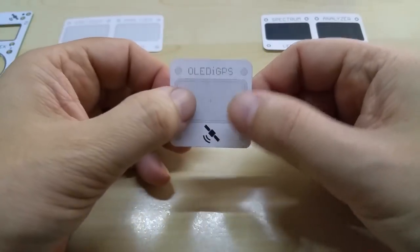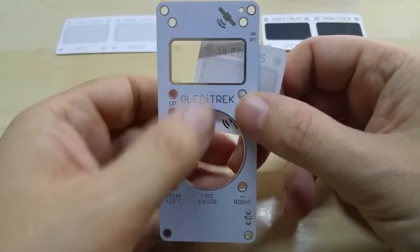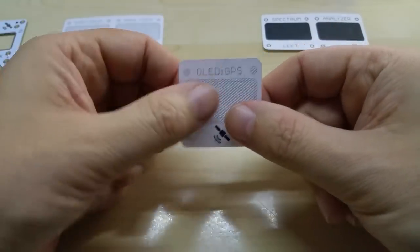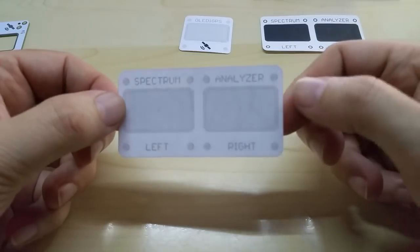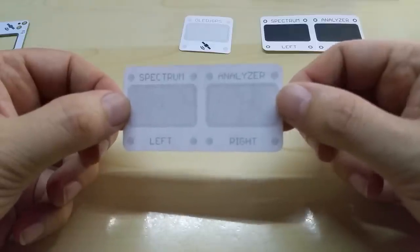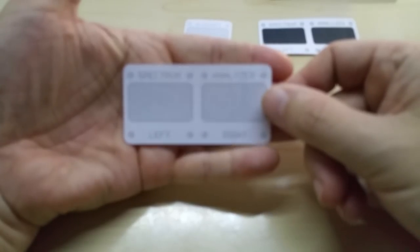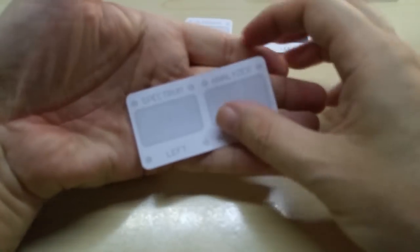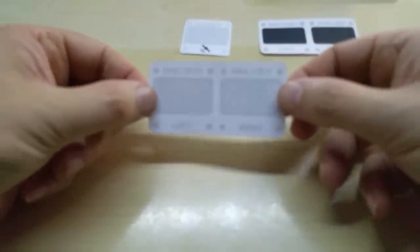The PCB is going to be black — since this one is white, the final will be a black PCB with a silver lining around the screen and the screw holes. I also made a double version which, as you can see, you can use for the spectrum analyzer if you get two of them for the left and right channels separately.